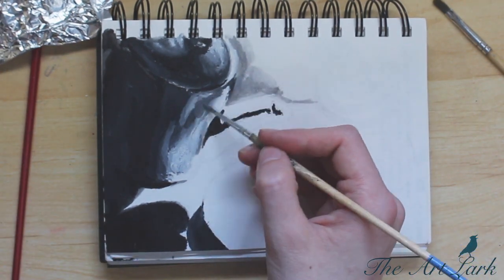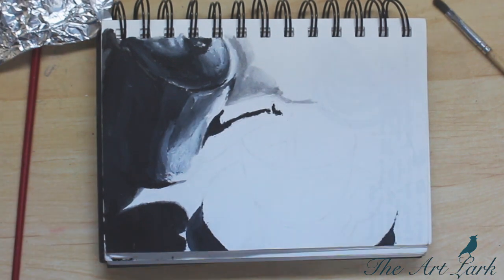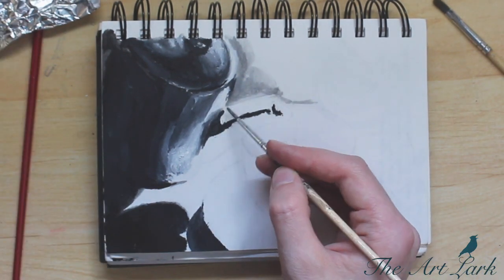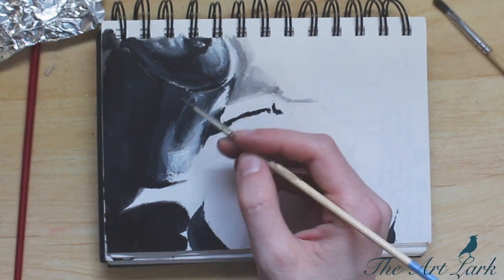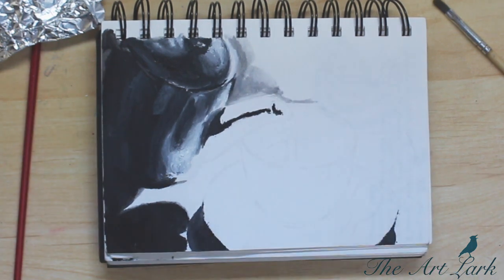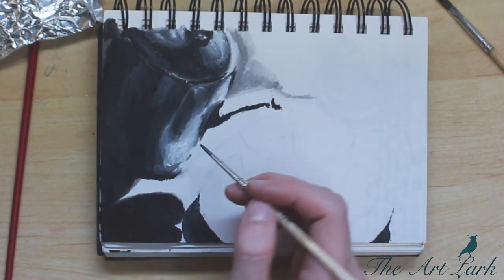That ties into my next point — once again, take your handy-dandy photo editor, make your drawing grayscale, and then hype up the contrast. Ask yourself: does it look better? If it looks better with more contrast, it means your values are not strong enough — maybe your lights aren't light enough, maybe your darks aren't dark enough. Fix it. This takes the risk out of experimenting on your actual piece, because you can look in the photo editor and decide whether to go for the contrast before you commit.